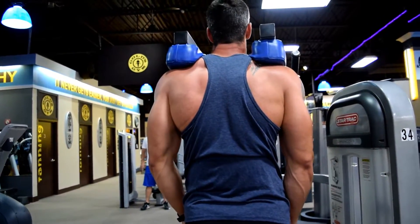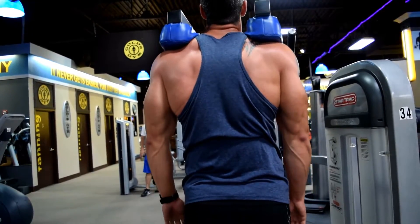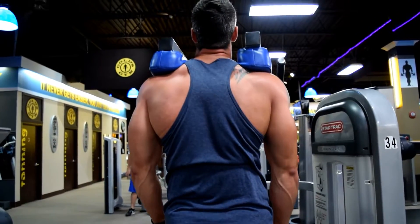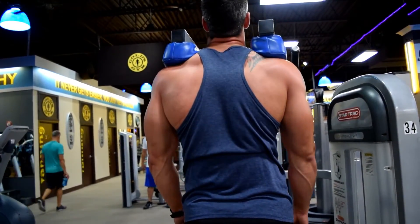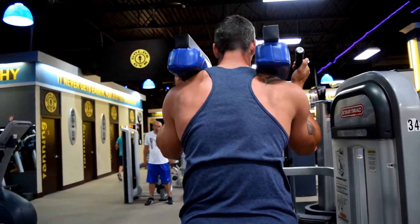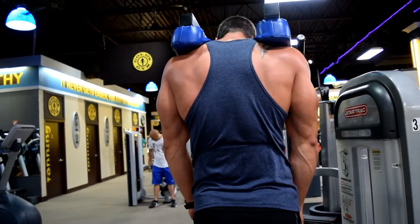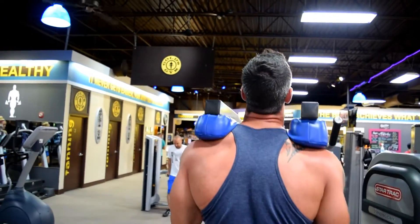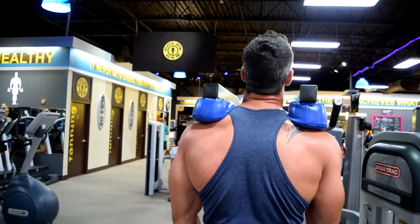The last exercise of the day is traps on a standing calf machine. Load it heavy because you're going to be doing three to five sets of ten to twelve reps. Get up underneath the machine — don't use your calves, don't jump the weight. Use your traps to push the pads up and hold for a second or two at the top. Your traps should be on fire by the end; it's definitely one of the best things I've noticed for building trap size.